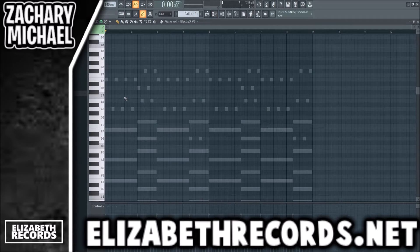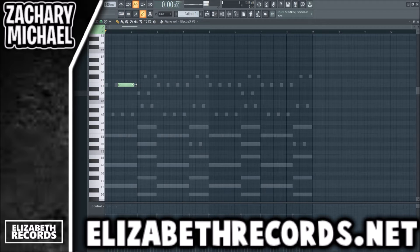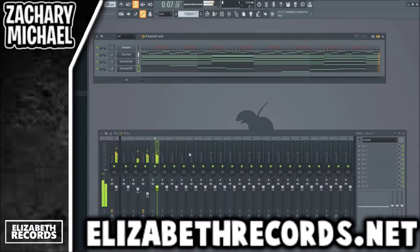We'll do a little synth lead, and just like that we have a pretty solid melody.